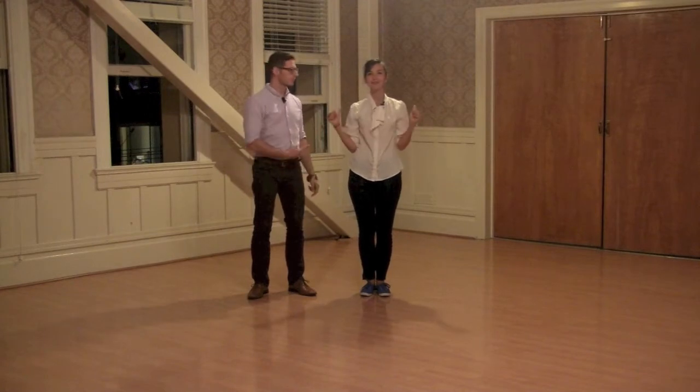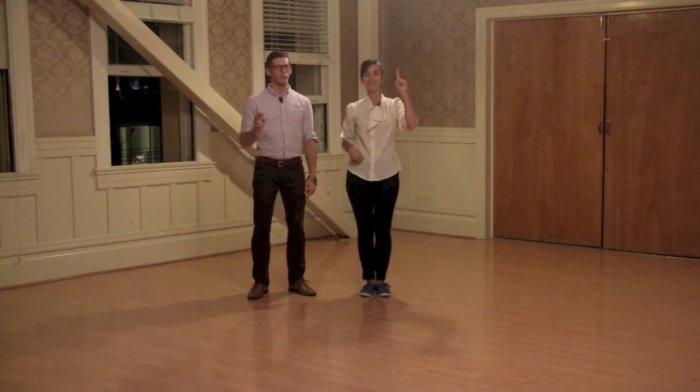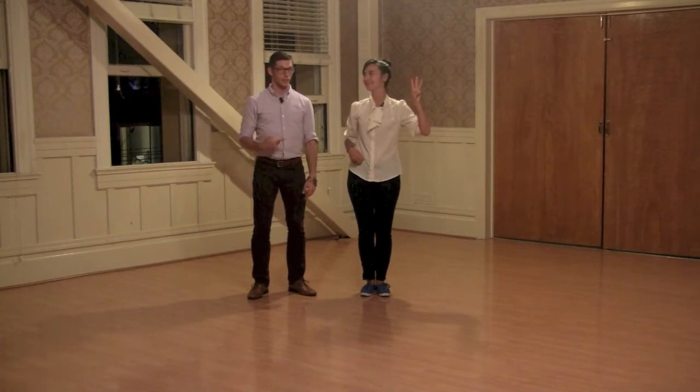Hello, this is Carl. I'm Nicole. This is week one of Lindy 3, October 2013.